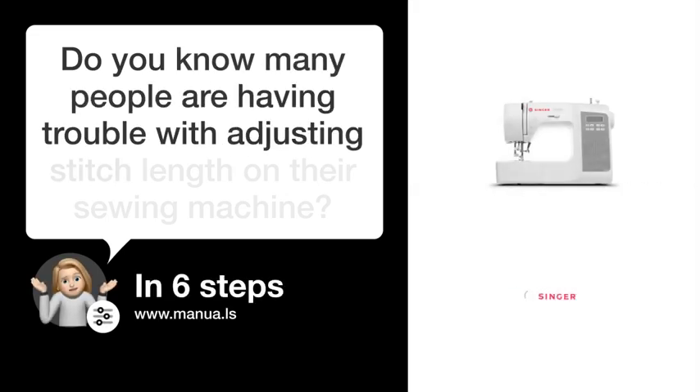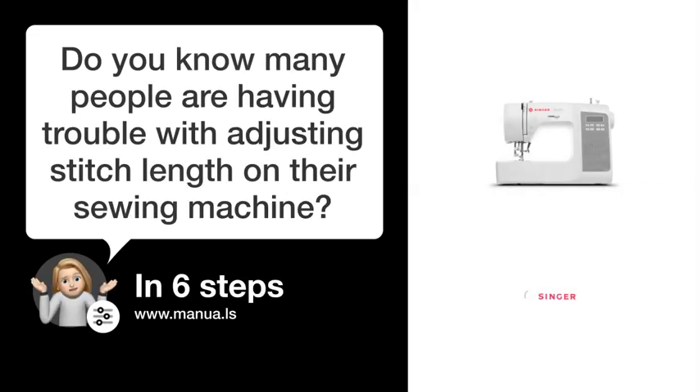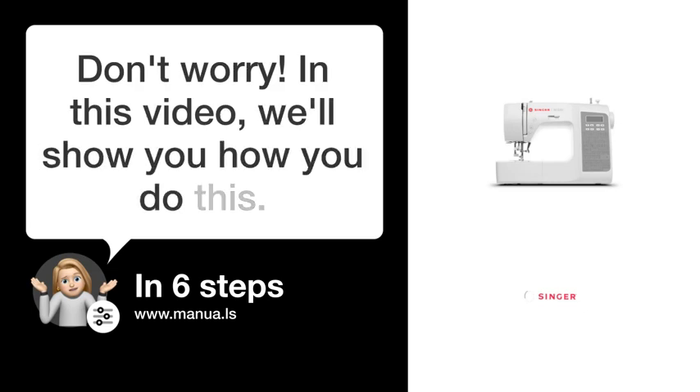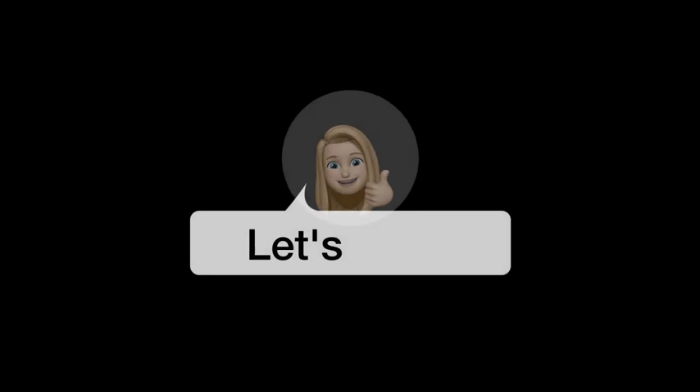Do you know many people are having trouble with adjusting stitch length on their sewing machine? Don't worry! In this video, we'll show you how you do this. Let's start!